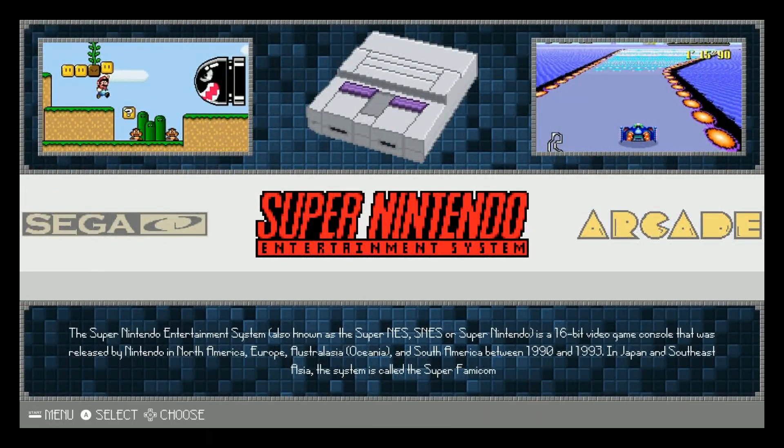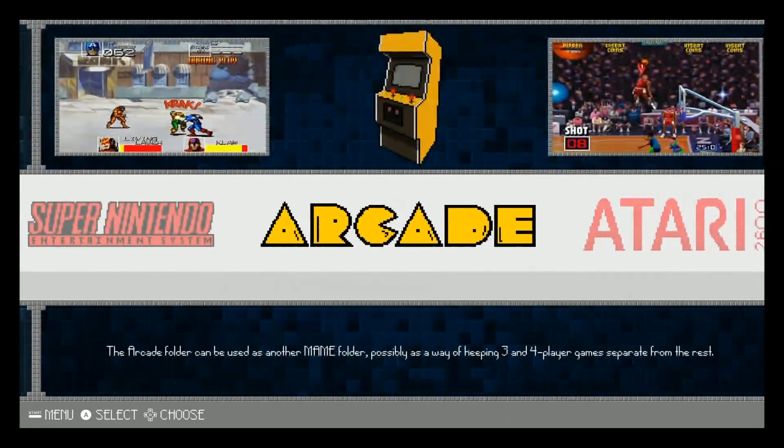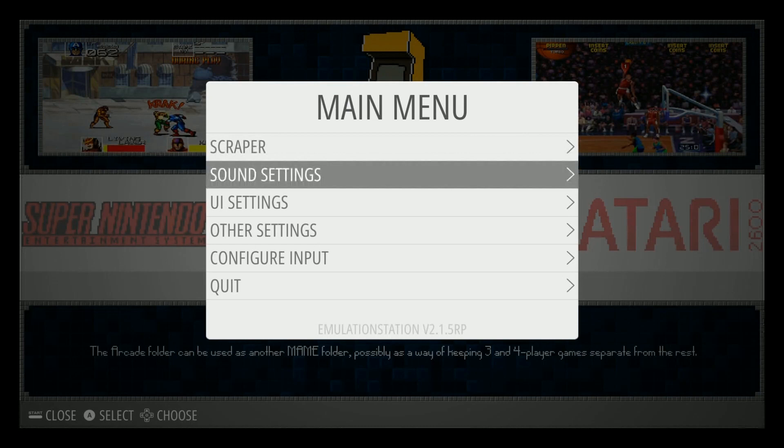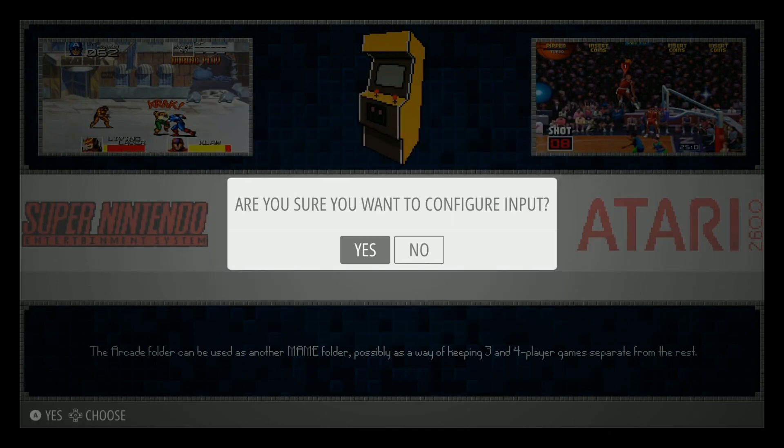Super Nintendo has 786 and arcade has 2,913 — wow, that's quite a collection!